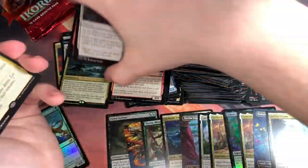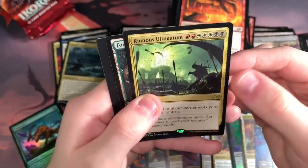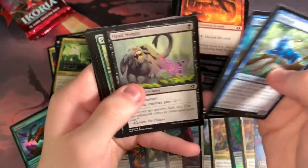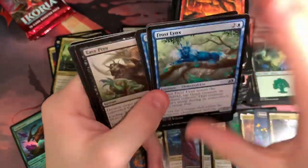Ruinous Ultimatum — nice. I just love the way that Narset looks. The Narset art is amazing. So we got a Ruinous Ultimatum, it's our third Ultimatum — not too bad. And then we have our little punch-outs. Four packs left. Can we get that elusive Narset? Or can we get something else crazy? Even another Triome would be great.